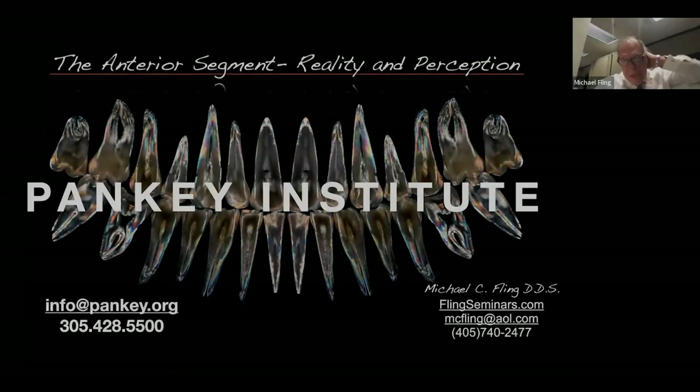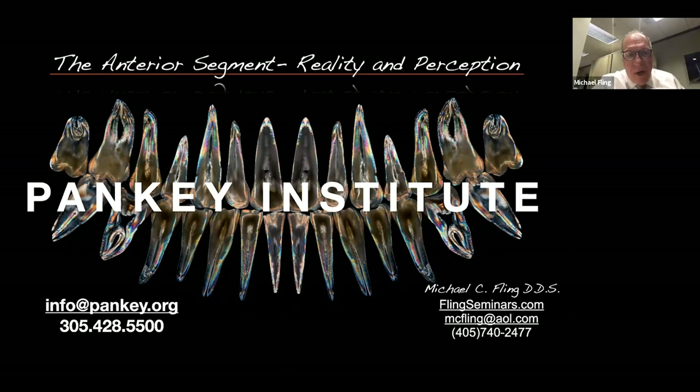If you need to reach the Institute for any reason, info at panky.org and the phone number is listed there — that 305 number. Feel free to give them a call and we'll go from there.